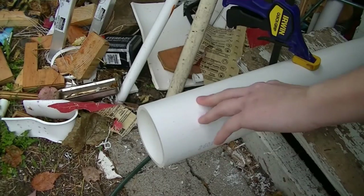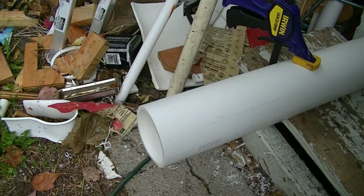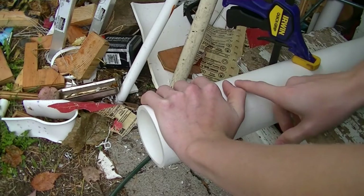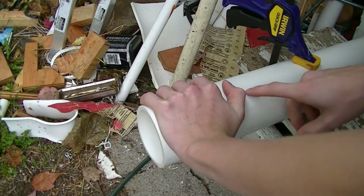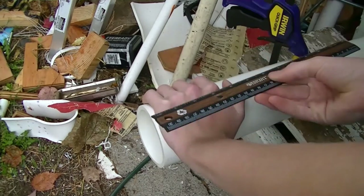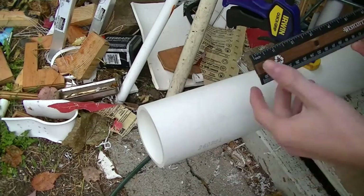The first thing you're going to need is some 3 inch PVC pipe. You can really get whatever size you want as long as it fits your hand. You want to make the width a little bit wider than your hand, just so that your thumb will be able to fit on it. Mine is about 5 inches.